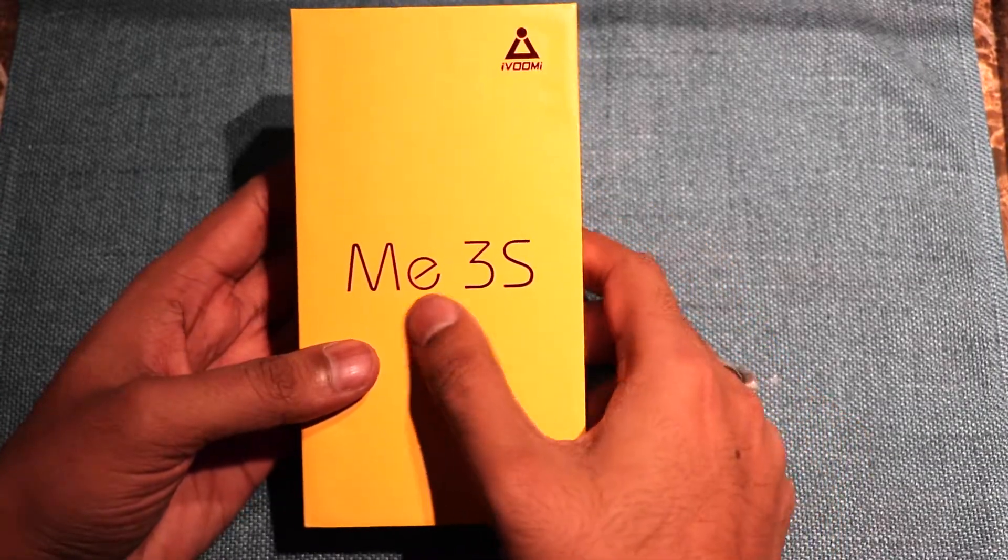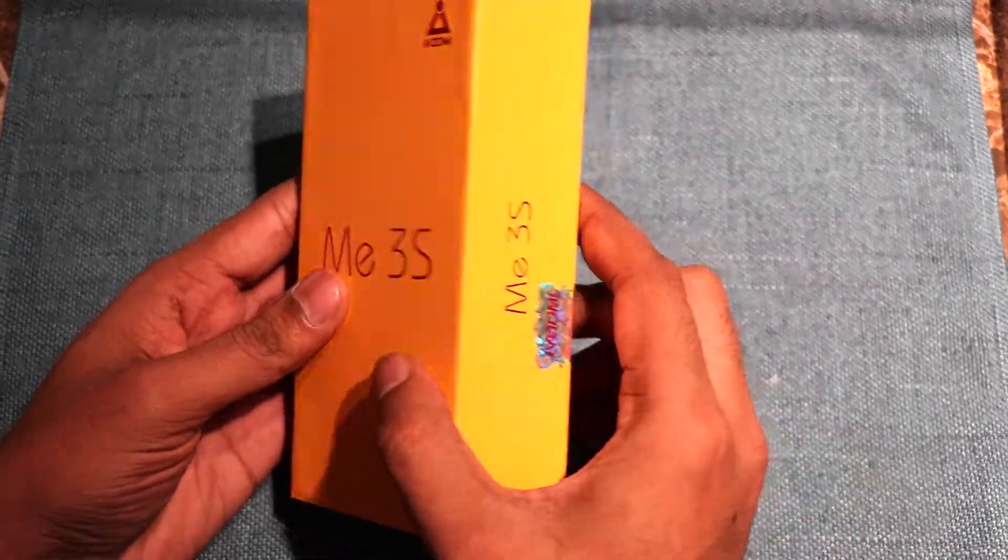Hi friends, this is TheRate IonMok and today we are with the new iWUMI Mi 3S Smartphone.